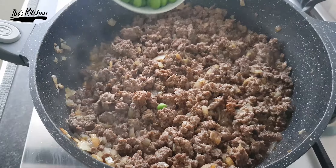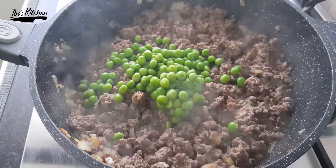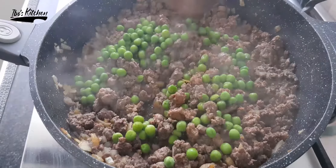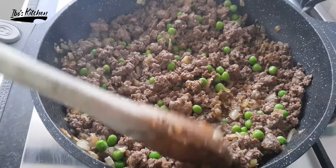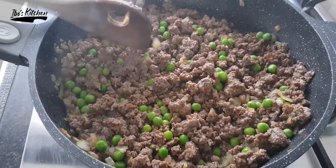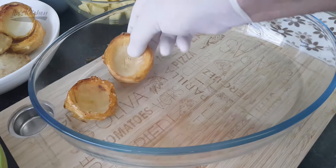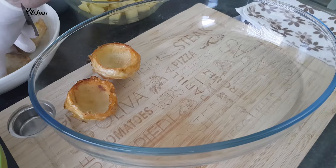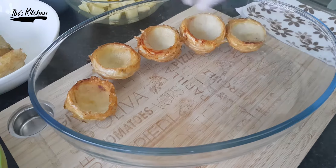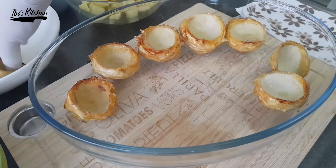Finally, add the green peas and our filling is ready for the artichoke. Now it's time to put your masterpiece all together. Use any Pyrex tray or oven tray you have, then start by adding the artichoke pieces around the tray.